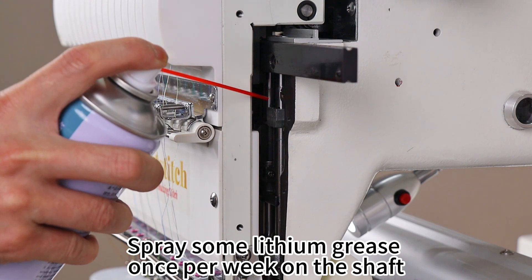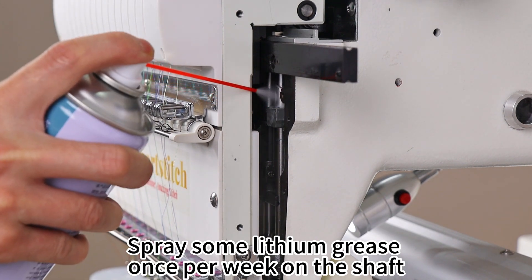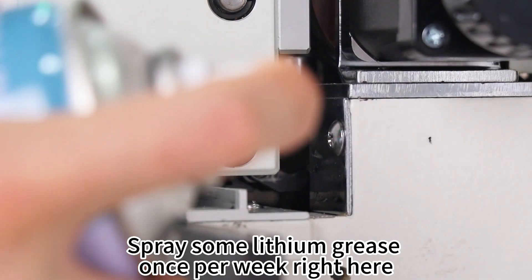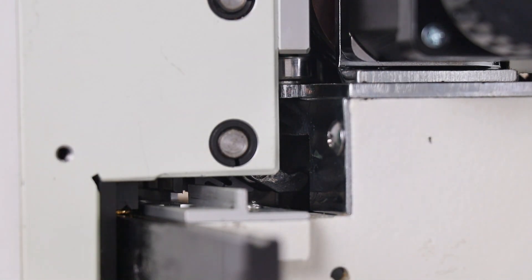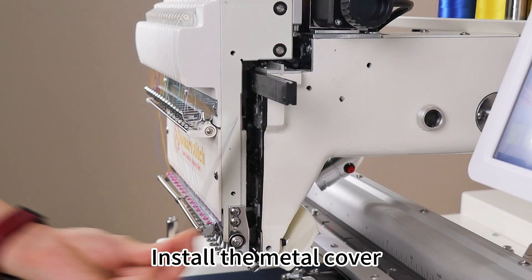Spray some lithium grease once per week on the shaft and right here as well. Then install the metal cover back on.